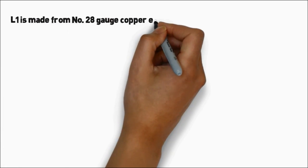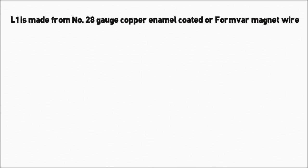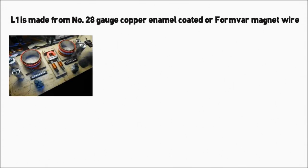L1 is made from number 28 gauge copper enamel coated, or formvar magnet wire. 14 turns, close wound over the outside diameter of L2, in the center of L2.